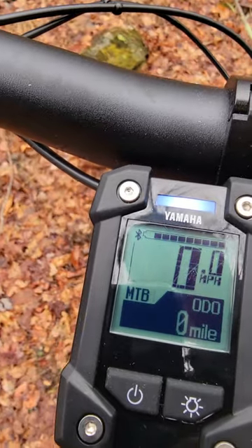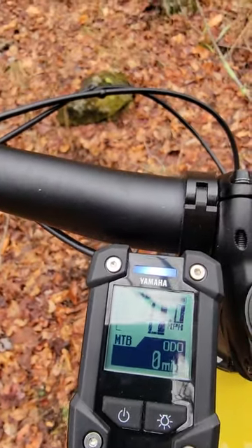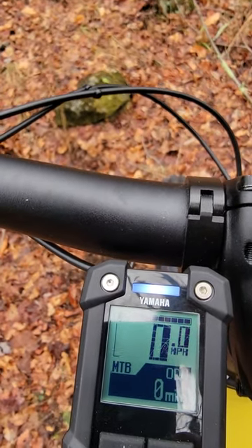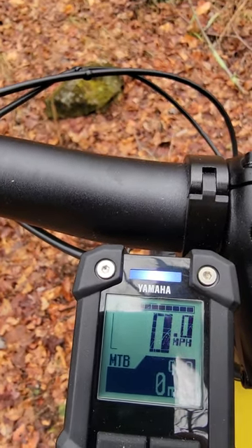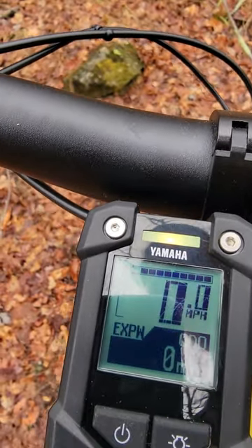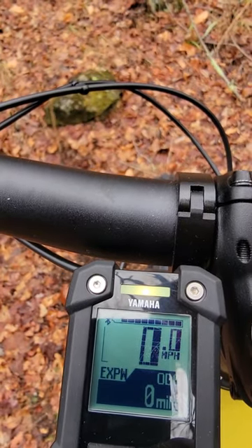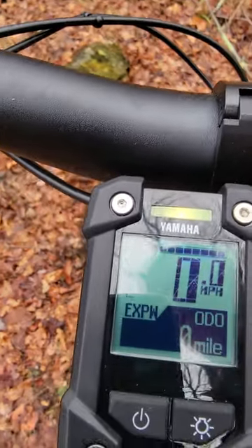Many of our mountain bike riders use it in MTB mode, which is more responsive around cornering. Many riders will leave it on MTB for the entire ride and not shift between modes. For extreme power — say a 15- to 20-degree hill or some gravel — there's an extreme power level.